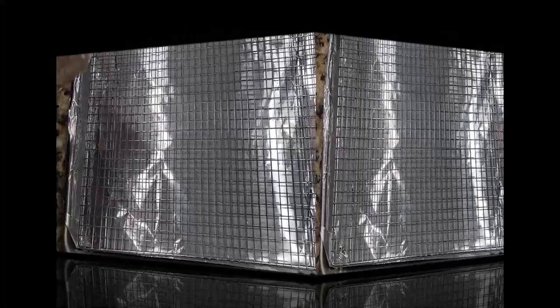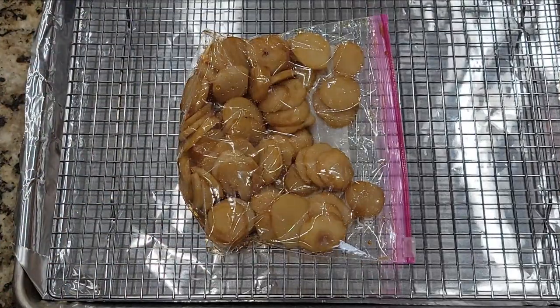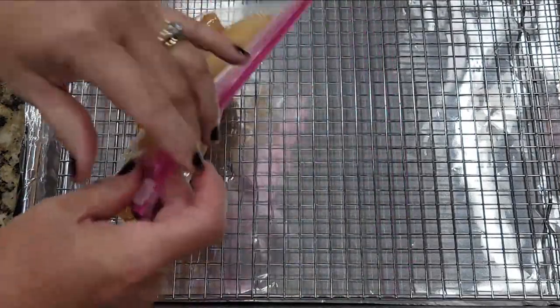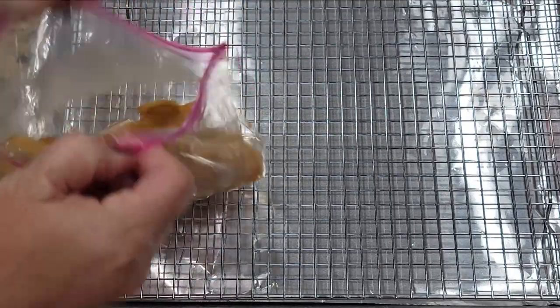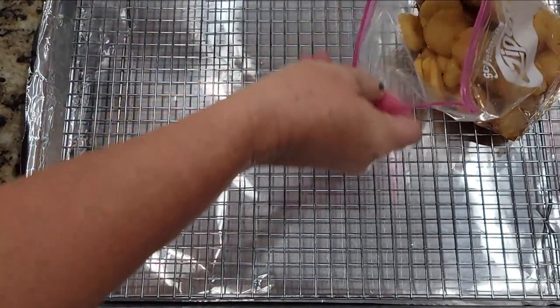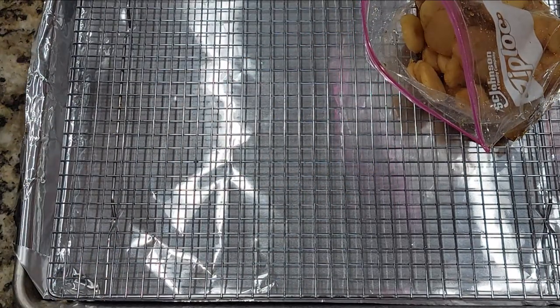Then I got my bacon sheet out, lined it with foil, and put a cooling rack in it. And once I wrap my chestnuts with the bacon and put a toothpick in them, then I'll line them up on this cooling rack to bake in the oven.